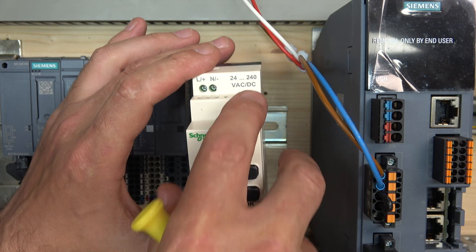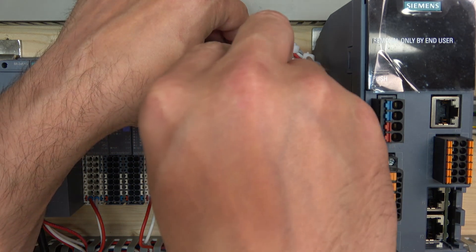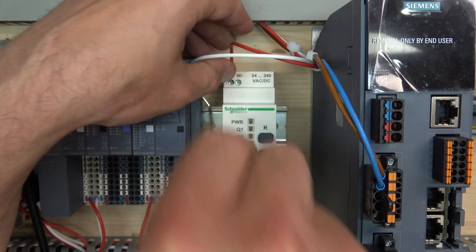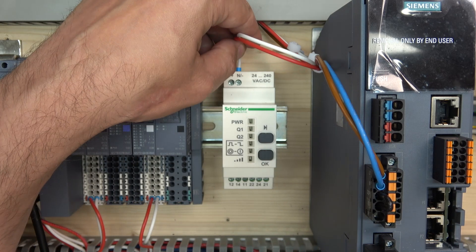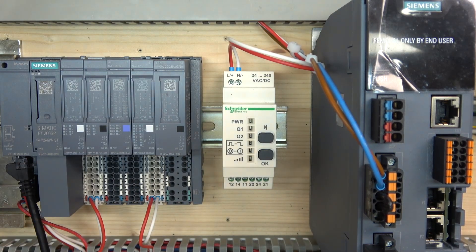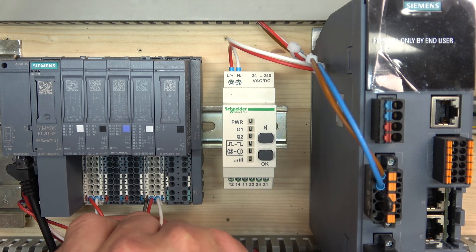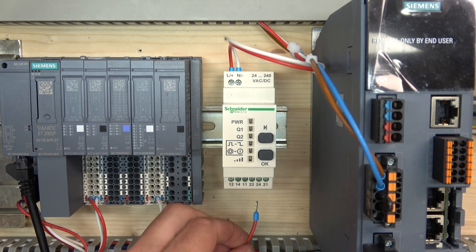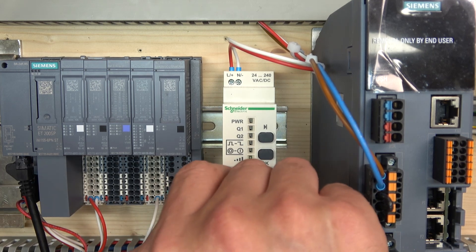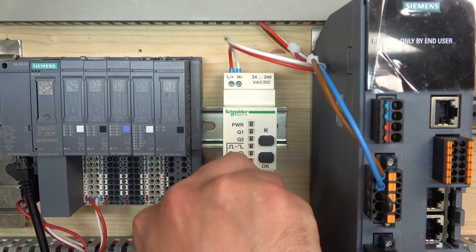So let's put our red wire in there — we borrowed these cables from our drive right next to it, which by the way is going to be in action soon. We're going to be playing a lot with this system. So we're going to provide 24 volts. Terminal 11 is our common, so we're going to be sending a voltage out because it's a relay. We're just going to be closing the relay to send our voltage to our lamp for testing purposes today.